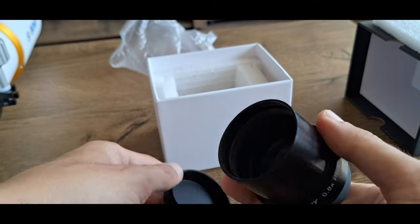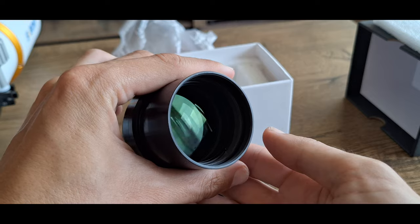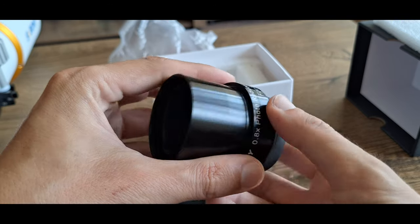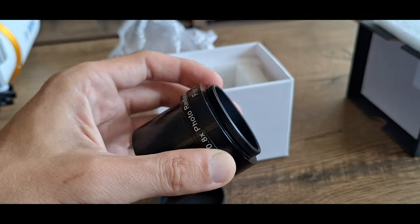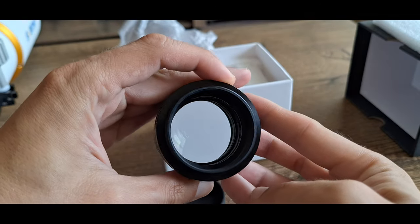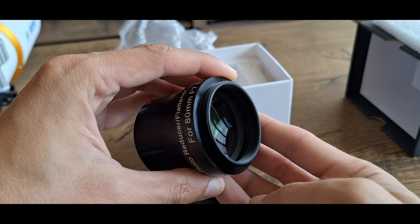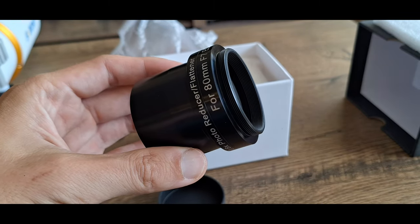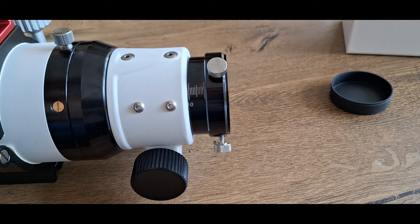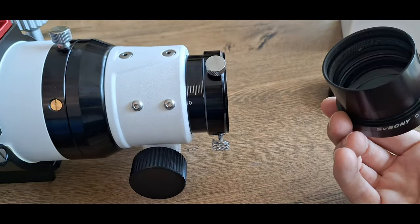The SV Bony field flattener and reducer for this telescope is 2-inch and has 55mm back focus. The standard camera mount is M48 0.75. The optics are fully multi-coated and it has three elements in two groups. Weight is 164 grams.